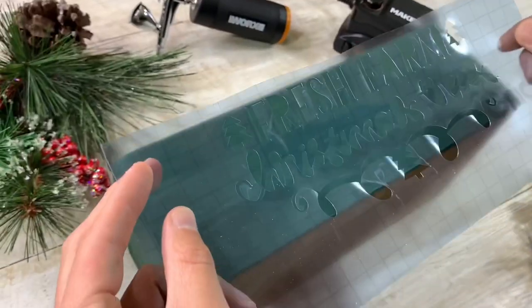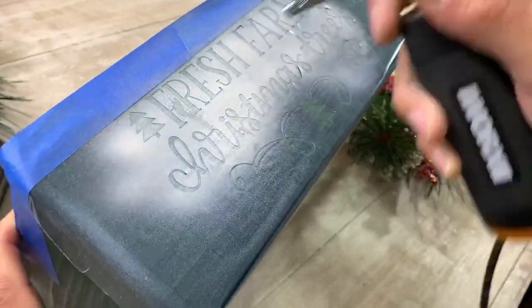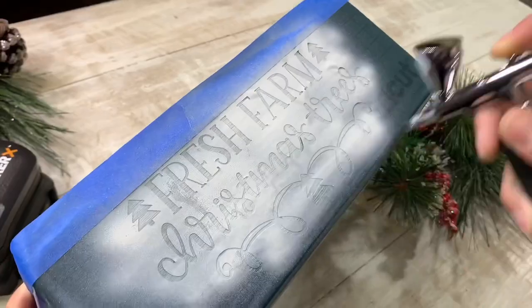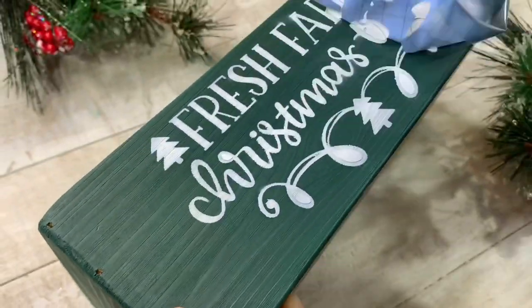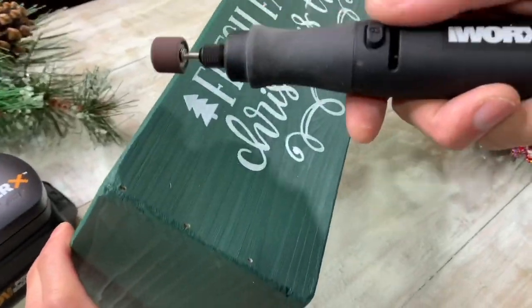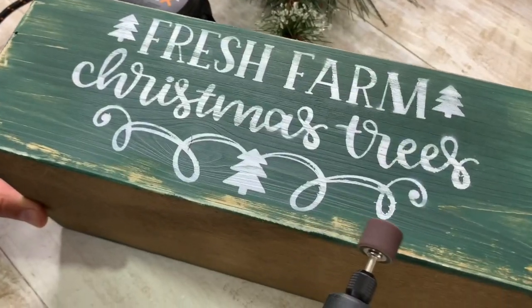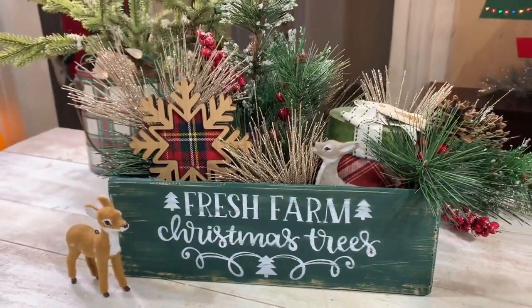Then we added a stencil that we cut out with our Cricut Maker, and then we used the airbrush. We always recommend testing your airbrush before actually airbrushing your item. We airbrushed right over our stencil and peeled it off — it looks so great! Then we used the rotary tool to add some light distressing, sanding it down just a little bit. We threw in some festive flourishes and it looked so good!